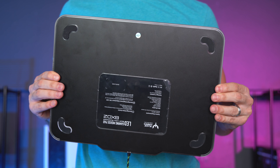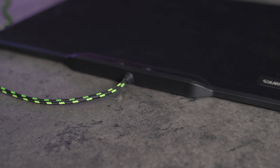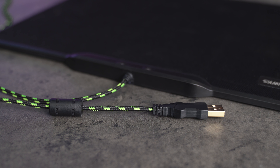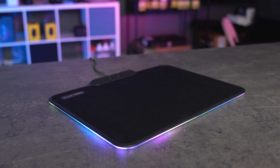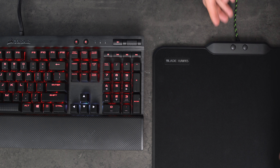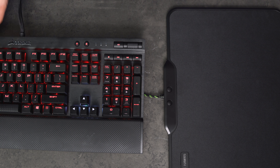It's built really well and you get four rubber feet on the bottom to help keep it in place. Now the cable that comes with the mouse pad is braided and it's the ugliest cable I have seen — I have no idea what the design team was thinking going with this color for an RGB mouse pad. Something so small and dumb like this can be a deal breaker for some people.